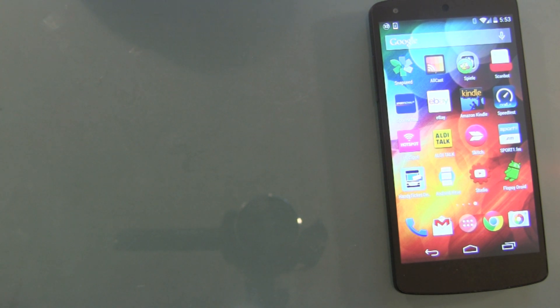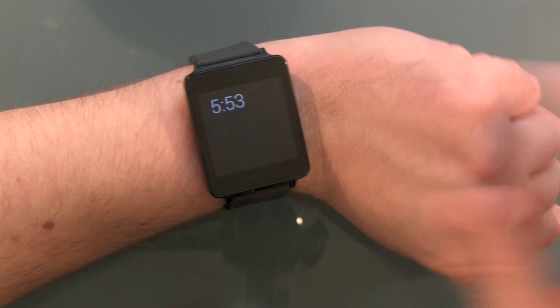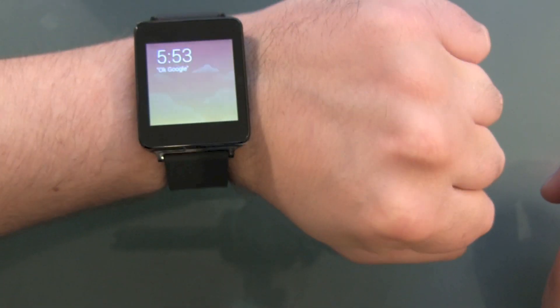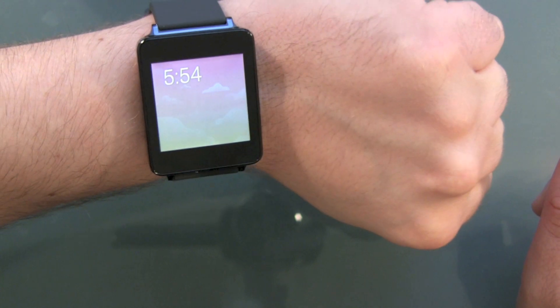I don't like the rubber wristband — it feels maybe nice but it's cheap, definitely. I'm now wearing the watch. Can I activate it? I guess you have to hold it at a special angle to activate it.